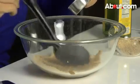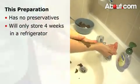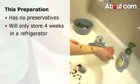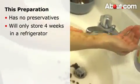This exfoliator happens to be for the body. Just remember that this homemade preparation doesn't have any preservatives like the one that you might get in a store, so it will only store for four weeks in a refrigerator.